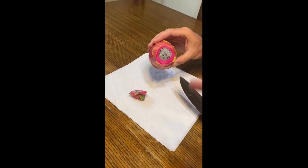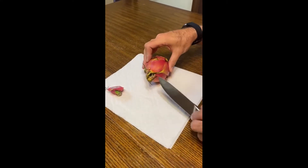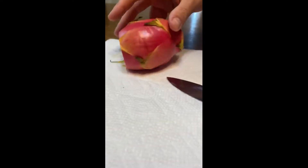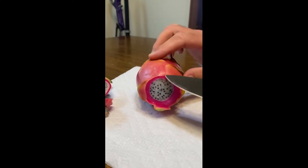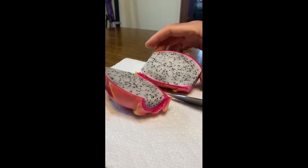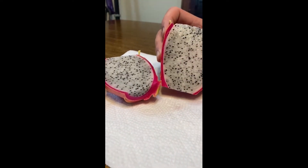You might want to take the sticker off first — the sticker will peel off. That's kind of what the inside looks like. Now we're going to cut the other end; I think this is the root end, so we have to cut a little deeper to make sure we get all the root off. Now we're going to slice it this way, and the outer area should just peel off. This is what the inside looks like — and I guess those are little dragon fruit seeds.